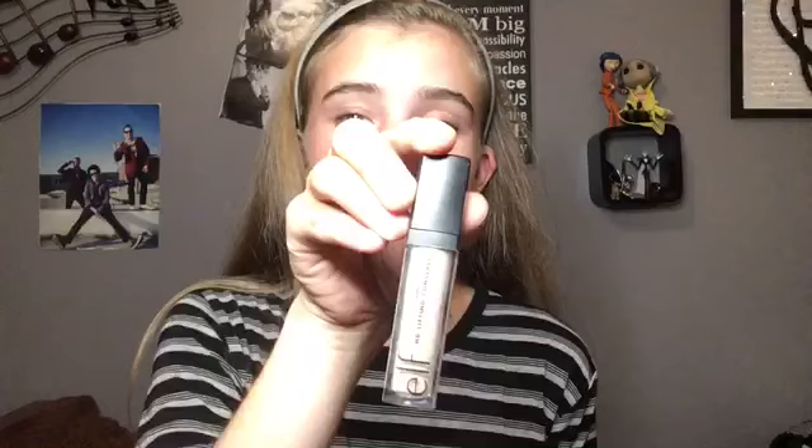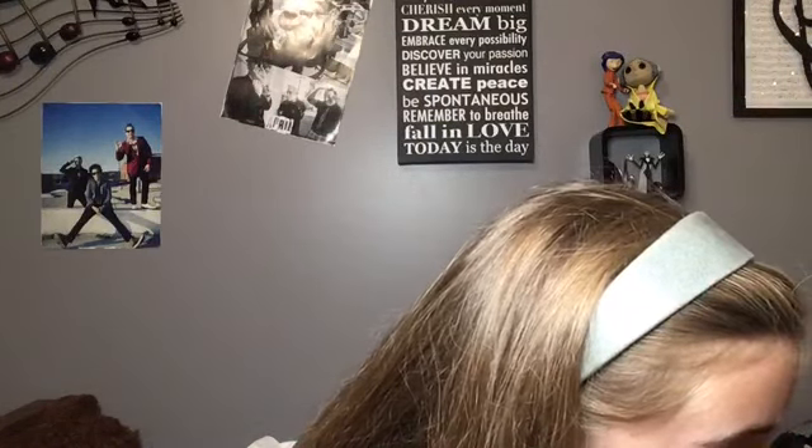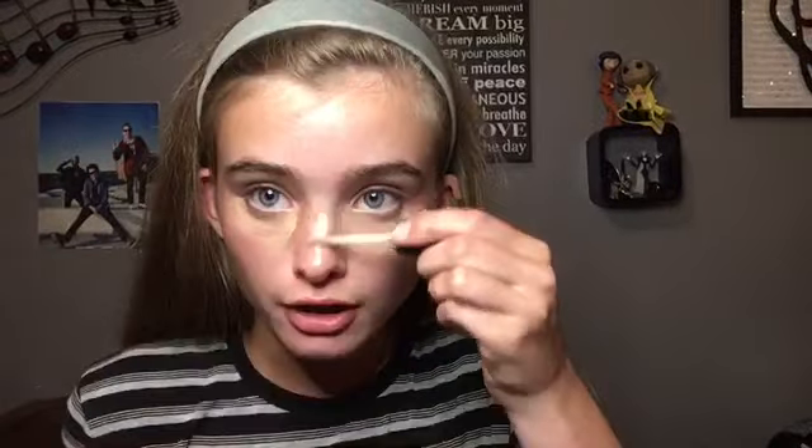So the first thing I did was put a headband on to keep the hair from my face. Now I use the ELF HD Lifting Concealer in the shade Fair. I apply it under my eyes, and I put a little bit on my nose, on my forehead, and on my chin. And then I blend it with a damp beauty blender.